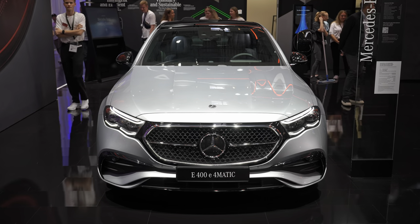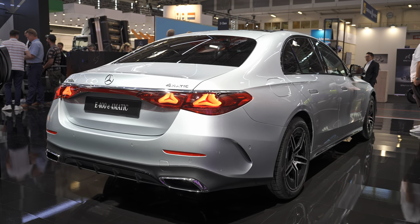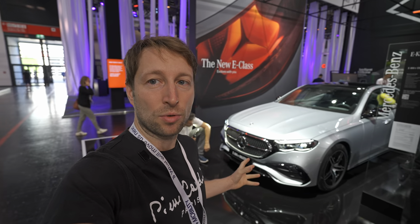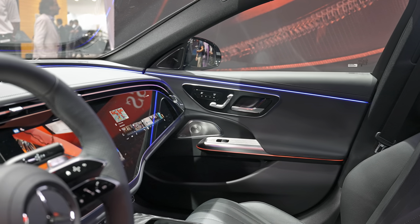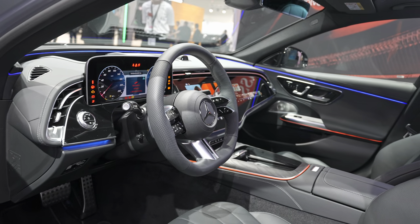Hello guys and welcome back to a new video. Today we are right here at the Mercedes stand with a brand new Mercedes E-Class — this is the plug-in hybrid, the 400e version. I'll try to give you some information about the car. There are not so many people here today, so I can show you properly. Yesterday was super crowded and I wasn't able to make a proper video, but today I'll try to show you every single detail, because this car is incredible — not only does it look phenomenal, but the technology and the comfort inside are amazing.